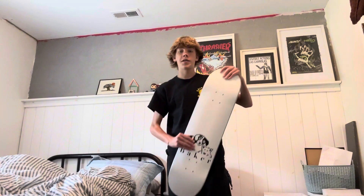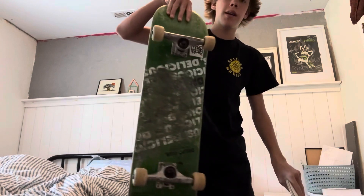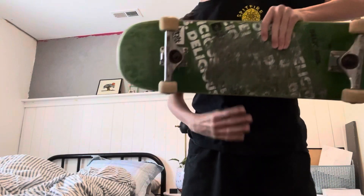Right now I'm going to set up my new board. It's a Baker board. This is the new board I got — this is the board I'm going to be setting up, and this one right here is my old board. I'm going to be taking the trucks off and putting them on my new board.